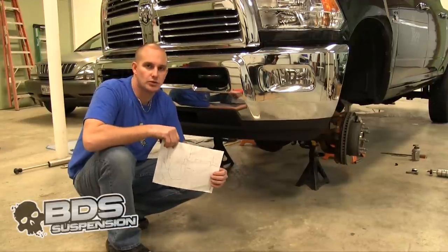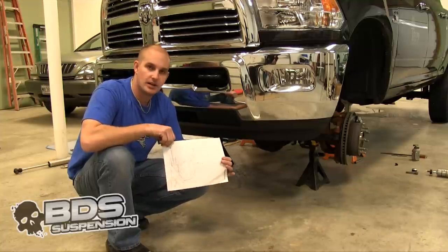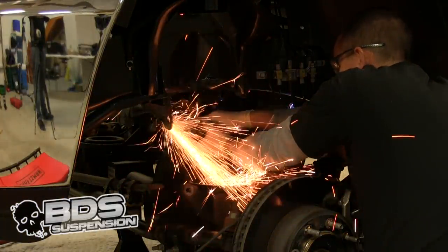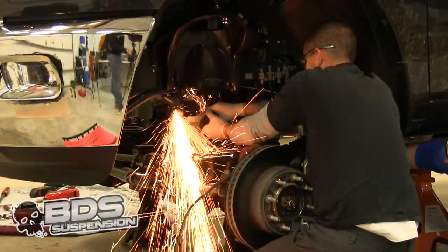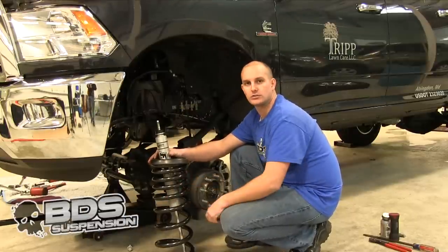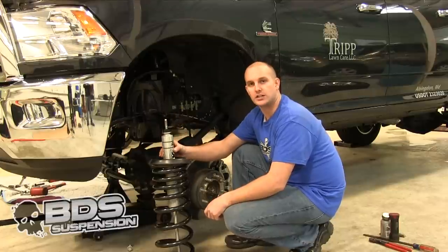Before you go ahead and put your coil springs in, there is a smaller area on the factory track bar bracket that you are going to have to trim. There is a template that comes with the kit — you are going to want to use that template to mark out the area and trim it. After you cut that small area on your track bar, you can go ahead and start installing your coil springs and your shocks. Again, we upgraded to the Fox shocks on our kit.